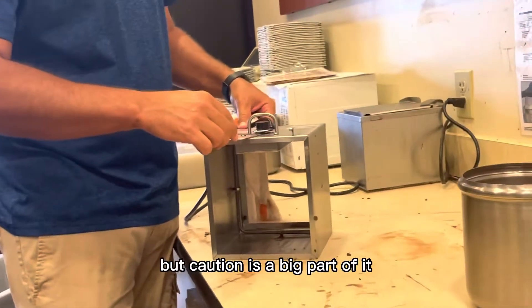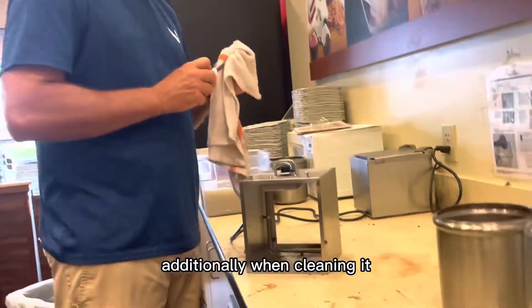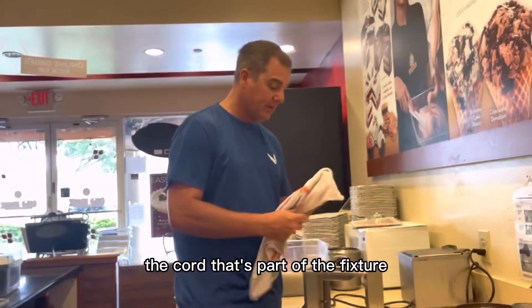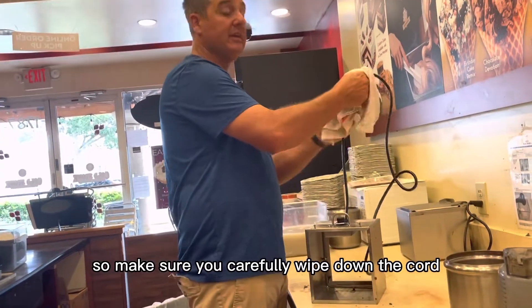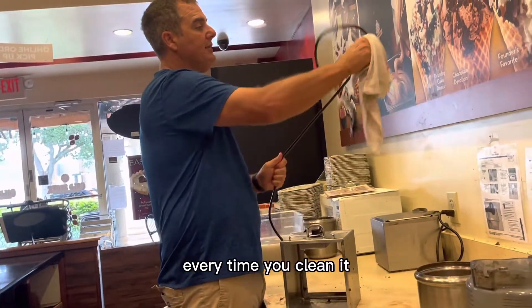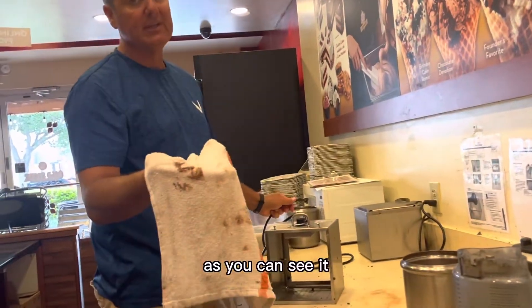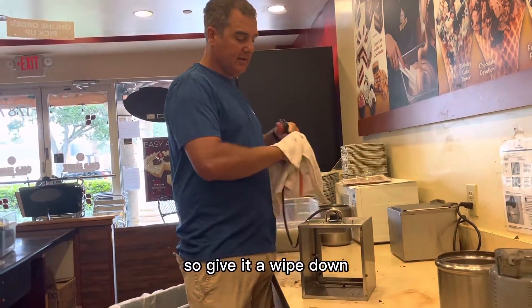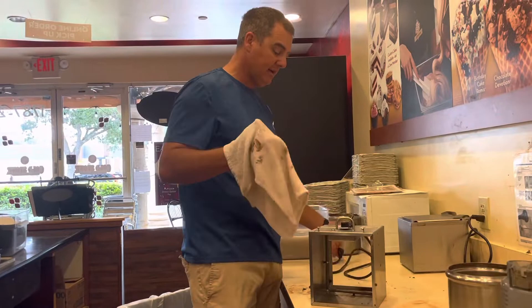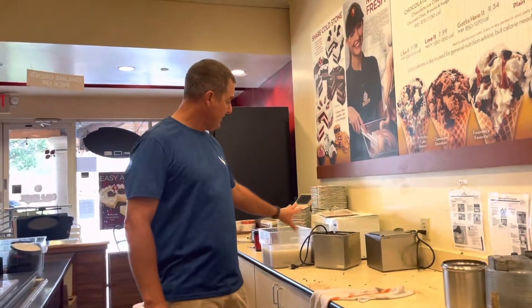Caution is a big part of it. Additionally, the cord is part of the cleaning too, so make sure you carefully wipe down the cord every time you clean it. As you can see, it gets dirty — and because the cord is black, it can be hard to tell. So give it a wipe down.